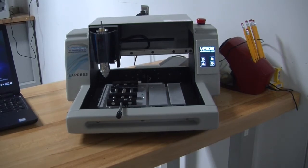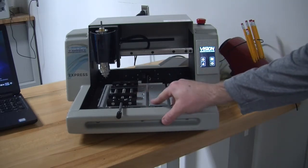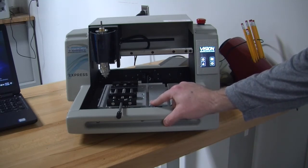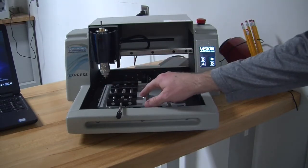This machine doesn't know where the vise is, and technically it doesn't know where the table is. If we do not set the z correctly, this spindle will come down and try to cut through the vise or the table.